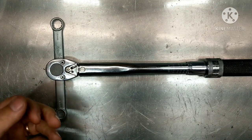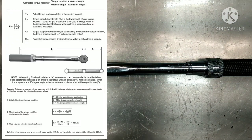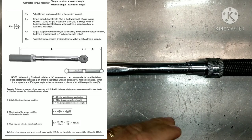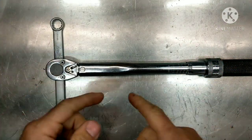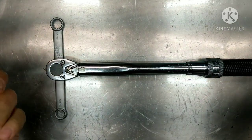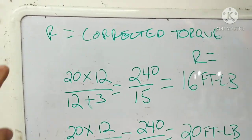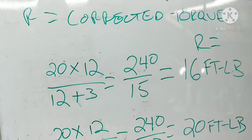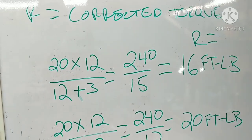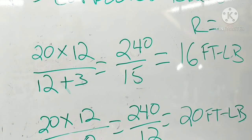If you look at the instructions from MotionPro — and I'll show you the formula up here — it says when the adapter is at a 90-degree angle to the torque wrench, distance A, which is the distance of the extension, will equal zero. Here's the formula on the board: R equals the corrected torque — that's when your torque wrench clicks at the setting you put it on.